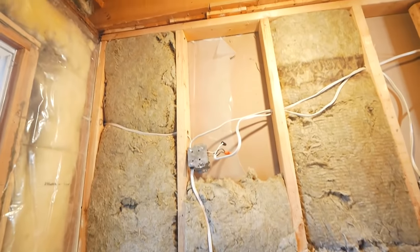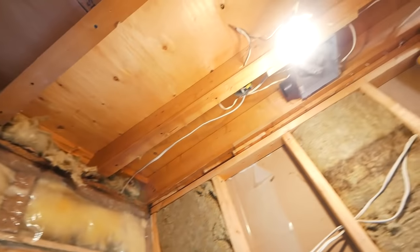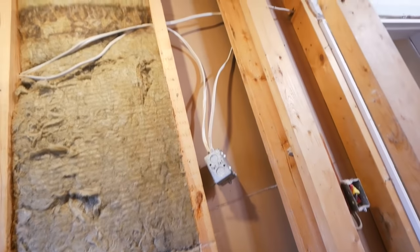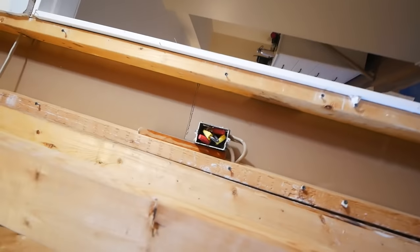With the walls all down, I could get a look at the electrical, and it was not nice. There were buried junction boxes everywhere, the exhaust fan wasn't vented, and there were just devices doing absolutely nothing. So it all had to be reworked.